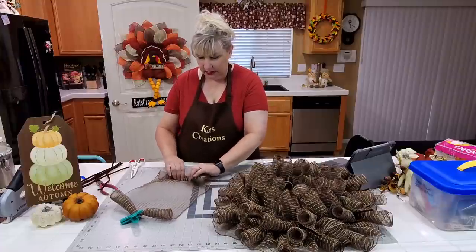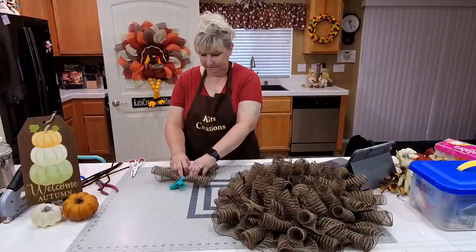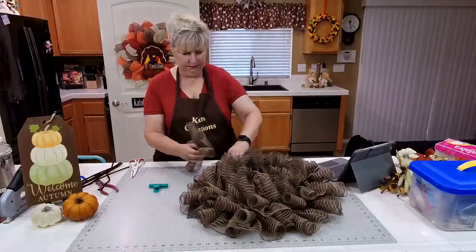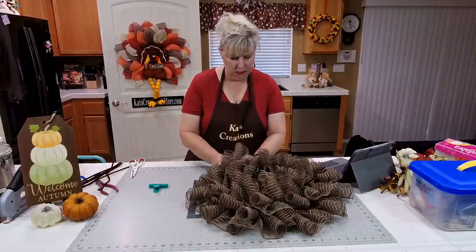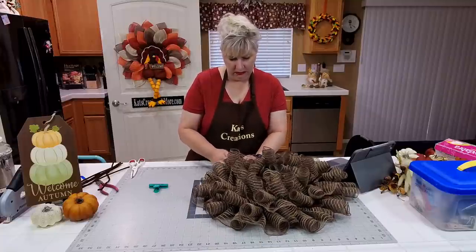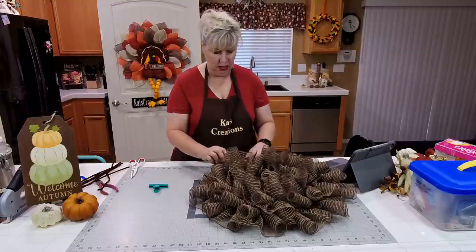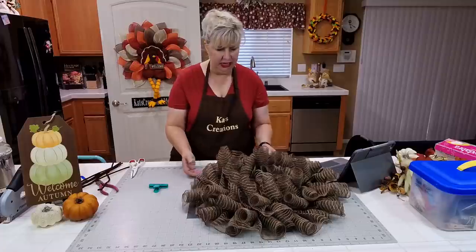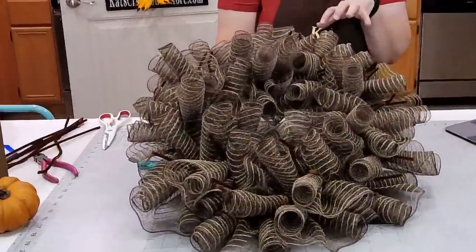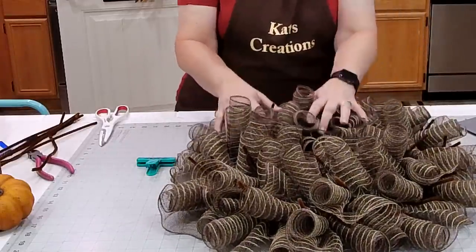Karen says she's been sick with possible surgery coming soon and wants to thank us for letting her watch. I'm praying for you, Karen — let us know your name so we can add you to our prayer list and hope your surgery goes textbook. Look at how gorgeous and thick and full this base is — all 18 pieces cut to 30 inches gives it a really super thick, full look.